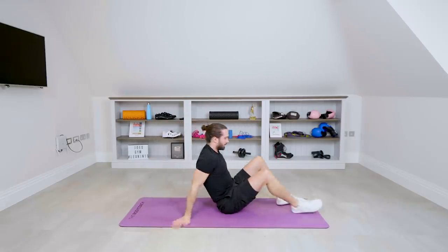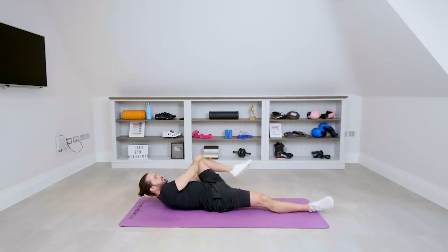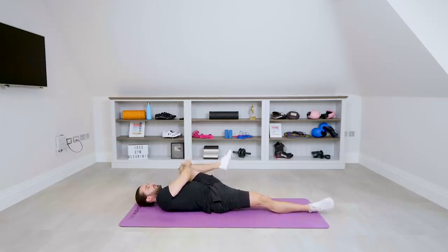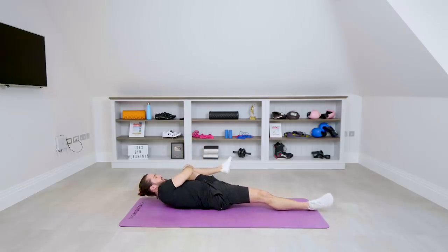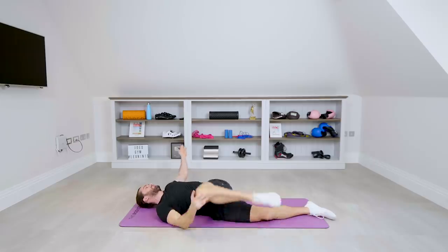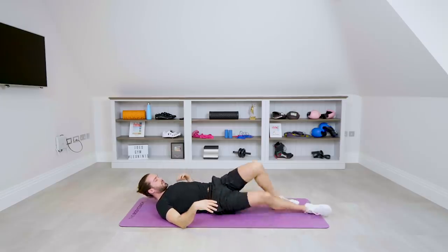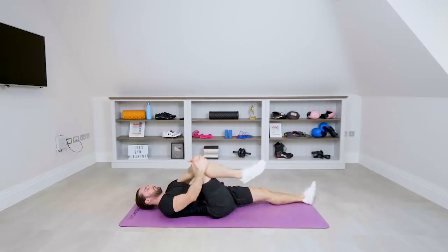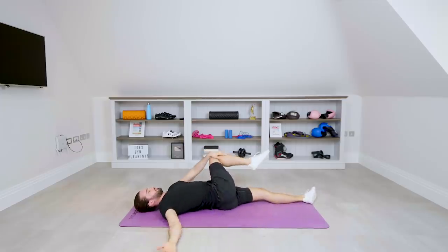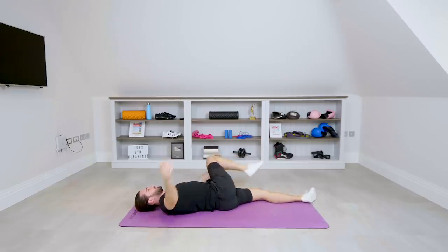Next, on our backs — one leg straight, one leg up. Bring that knee towards your chest, then out towards the armpit across the body, and then roll it to the side. Repeat a few times, then switch legs. Pull that knee towards the armpit — you'll feel that stretch through your hip again — then bring it across the body.